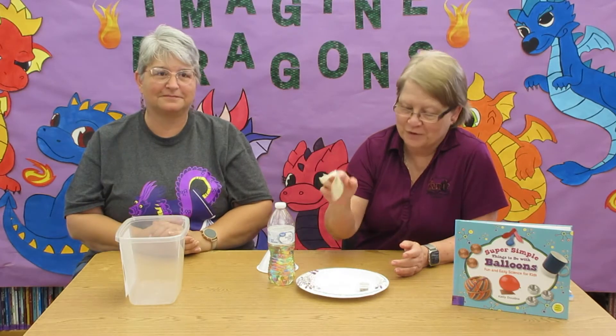Hi everyone, Ms. Ramone from the St. Mary Parish Library again. Today we're going to be making an Orbeez stress balloon. I have Ms. Sue here helping me because I can't blow a balloon for the world.